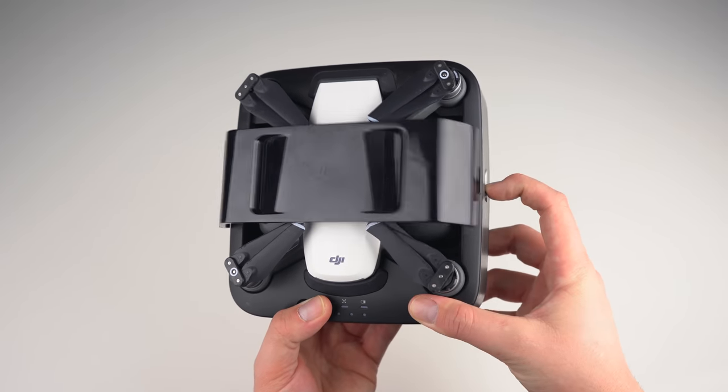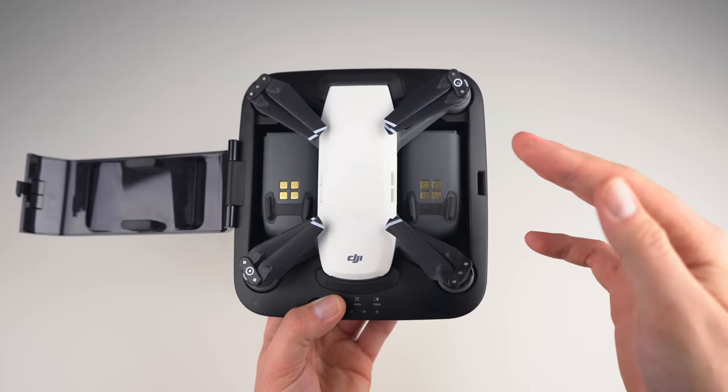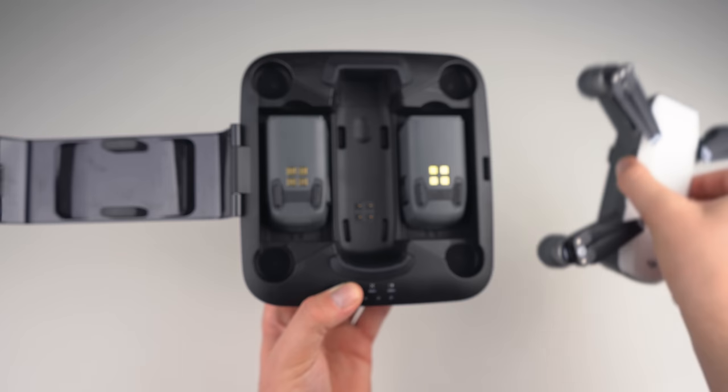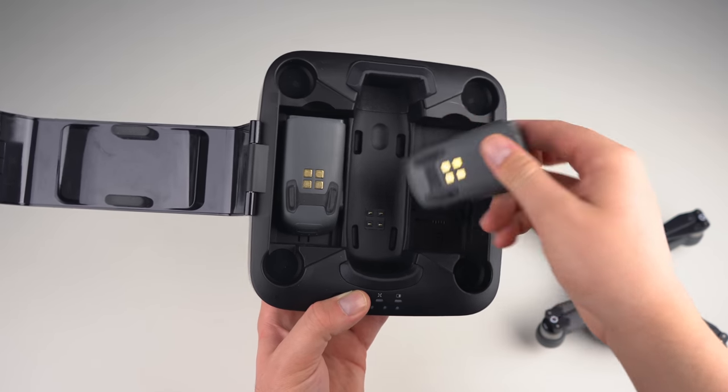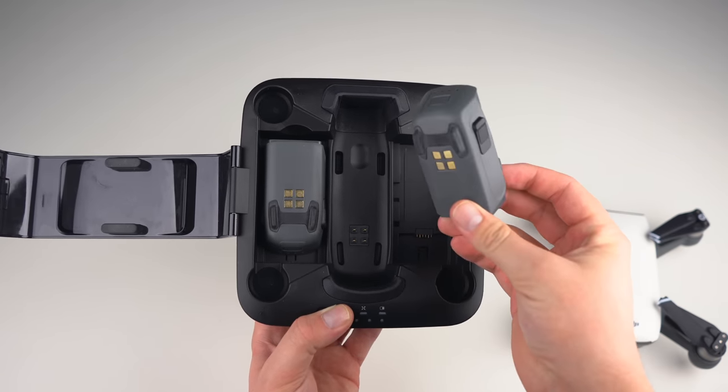You can fit two extra batteries and the Spark itself to recharge and protect your drone. If you're interested in this accessory, I'll leave a link in the top right corner as well as in the description. The specs of the aircraft are definitely up to par in terms of what we'd expect from a drone the size of the Spark, especially one that is entry-level and geared towards beginners. You're getting a lot for your money, and it's a drone that you can grow into — it's got a lot of power and speed and will definitely hold you over until you're ready for something bigger, like a Mavic 2 or maybe a Phantom.